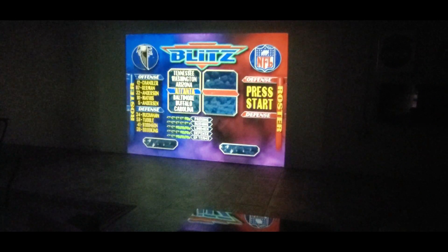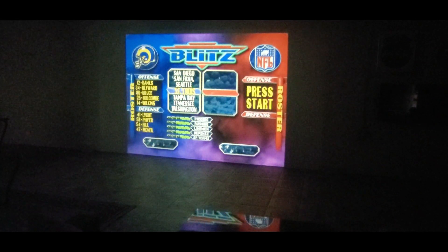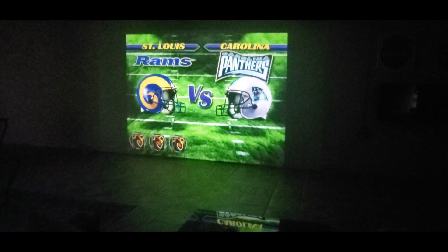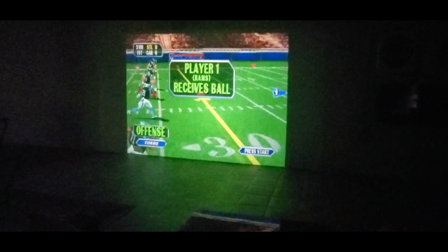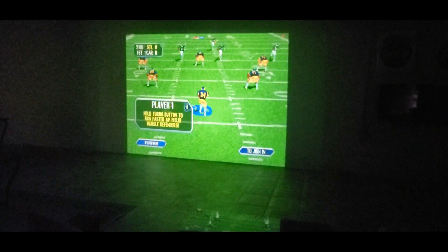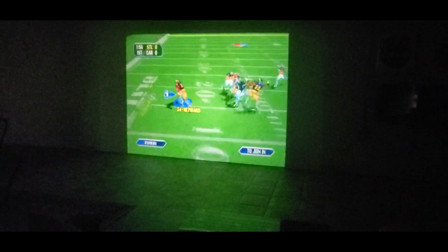I like modern games but all these microtransactions are getting to me. Let's try something different. I don't remember the codes from this game — freestyling on it. It's different playing this original controller after just playing the PS4 — totally different feel. The game is underway — double tap to run faster!